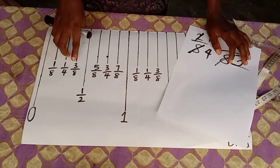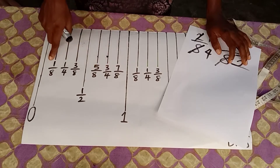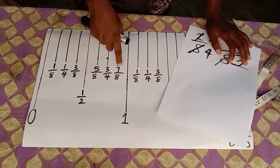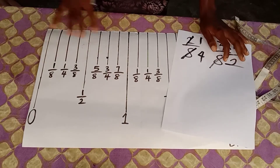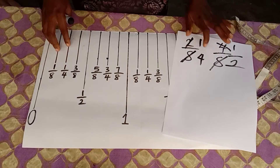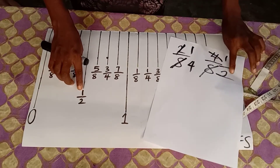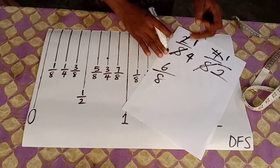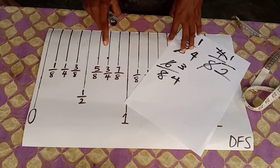You'll notice that all fractions that could not be reduced further have odd numerators — numbers not divisible by two. That is why they couldn't be brought to a lower form. But where you have even numerators, bring them to the lowest fraction. For example, two-eighths becomes quarter inch, four-eighths becomes half inch. Three-quarters was originally six-eighths: six over eight — two goes into six three times, two goes into eight four times — giving three-quarters.